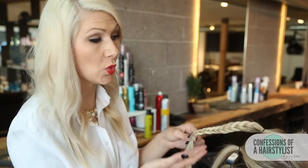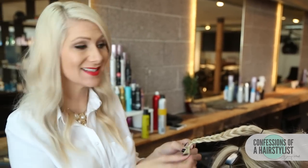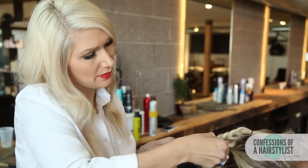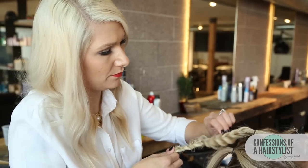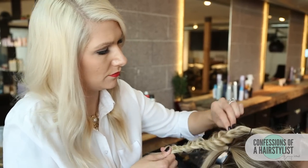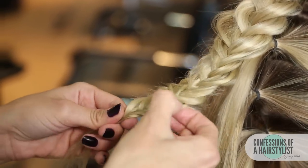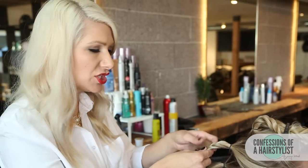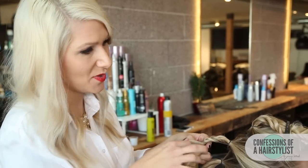You can see that I did quite a large fishtail braid. Before I secure it with an elastic, I'm simply going to pull it out to make it nice and full before adding my elastic bands. Now I've reached my second ponytail — I'm going to do the same thing that I did with my first one, and I'm going to continue that same technique with my third and fourth ponytail as well.